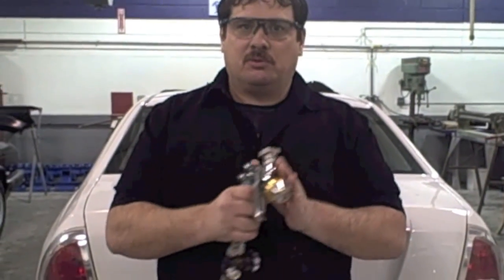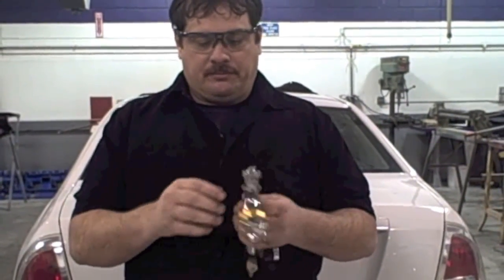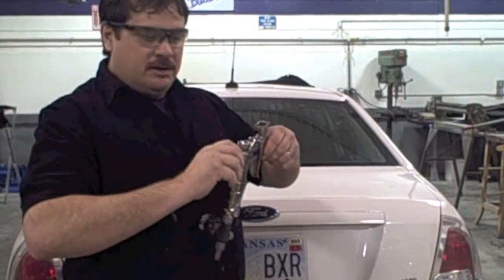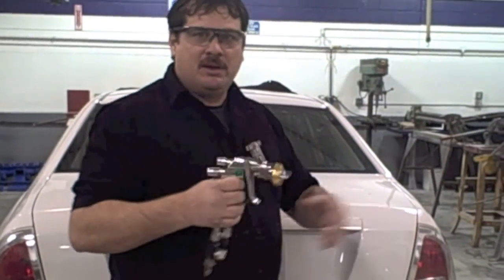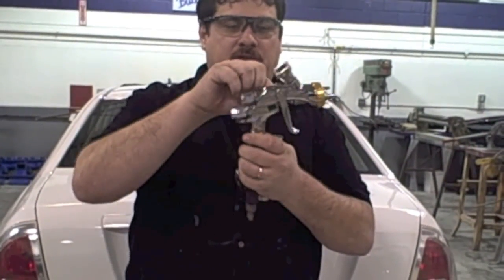For base coat you don't want it too thick — just a medium wet coat, a good even coat that spreads the metallics and pigment out. For clear coat you want to put it on really nice and thick to get your mils. So the fan is turned in just a little from full width for clear. If you're painting a small primer spot on a car, you'd obviously narrow it down and decrease your fluid and air pressure to prime just that little spot.